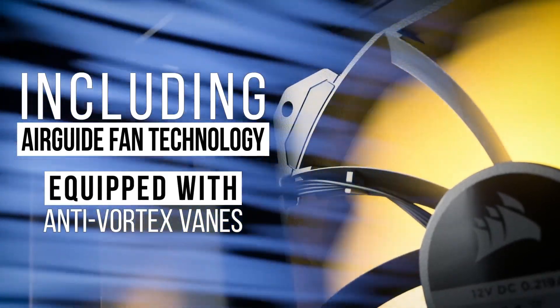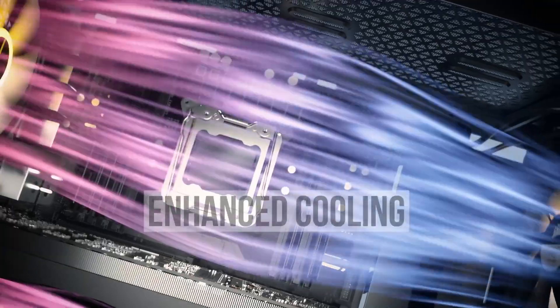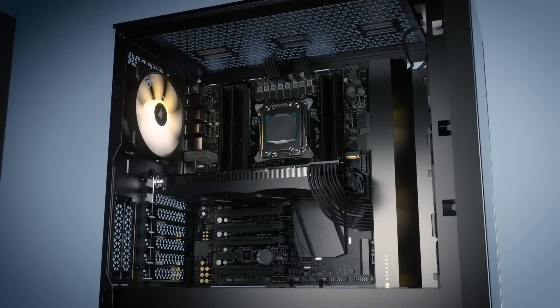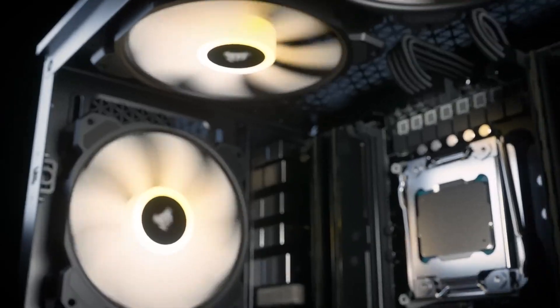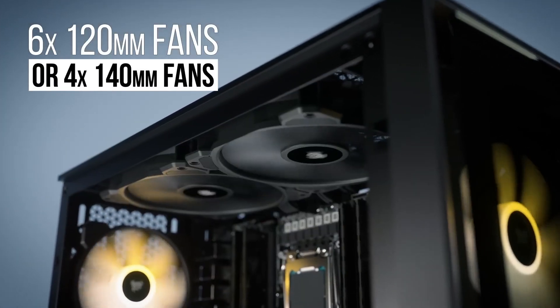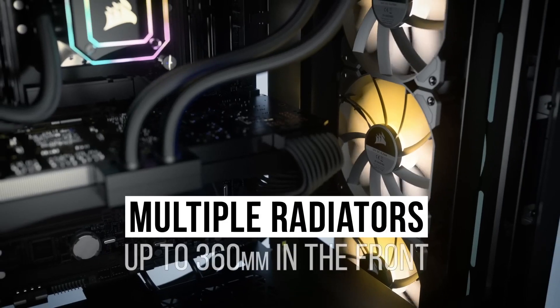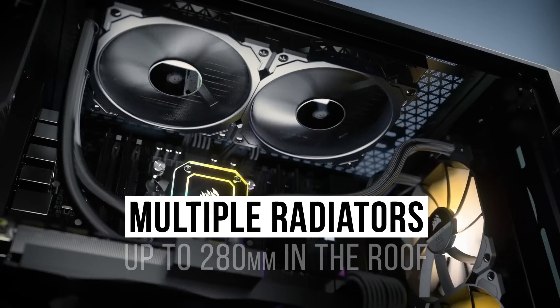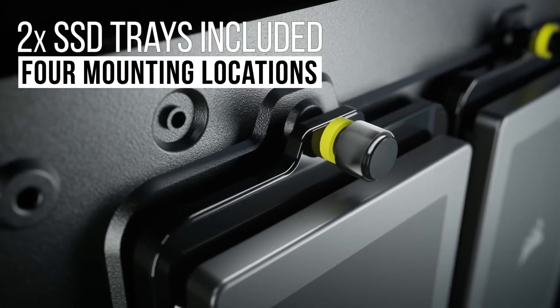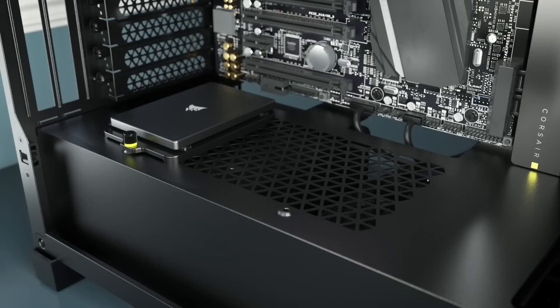Air Guide fan technology equipped with anti-vortex vanes provides enhanced cooling and concentrated airflow. Supports up to six 120mm fans or four 140mm fans. Multiple radiator support up to 360mm in the front, or up to 280mm, with two SSD trays included and four mounting locations.